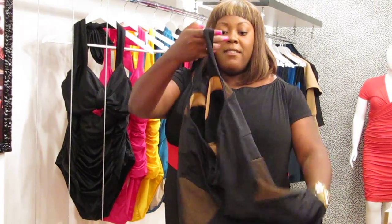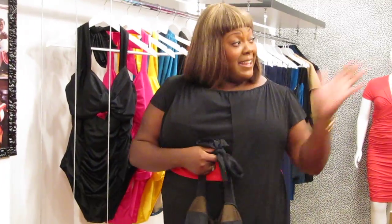That's the swimsuit. And of course I wouldn't do a video without a customer, so I've got a customer here. Kelly, come on in.